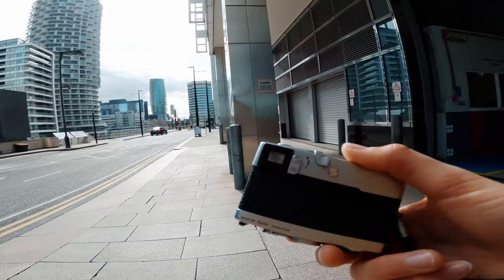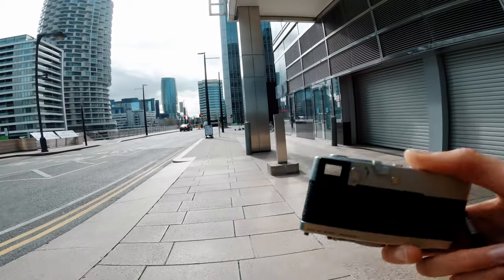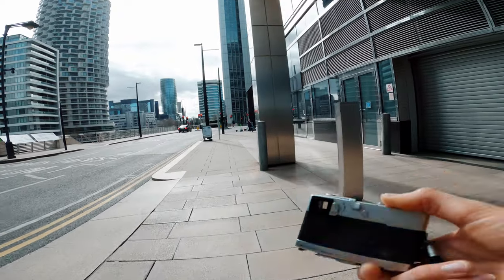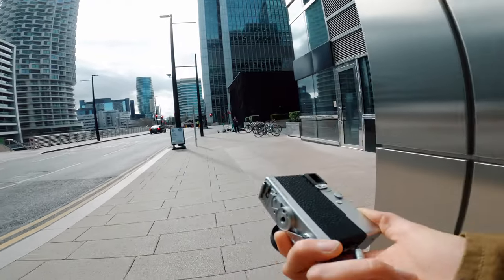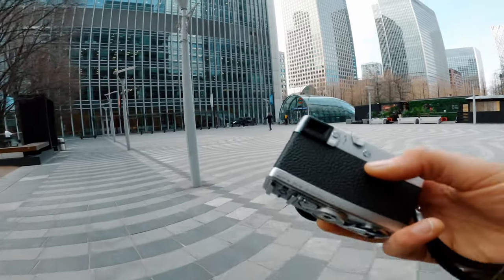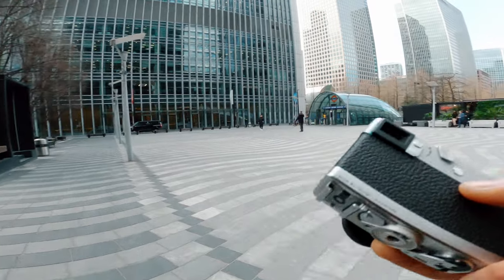It's very, very tiny — no one's gonna really notice when you're taking photos. And even if they do, it looks like a toy. I think this is a very nice way to be unnoticed.